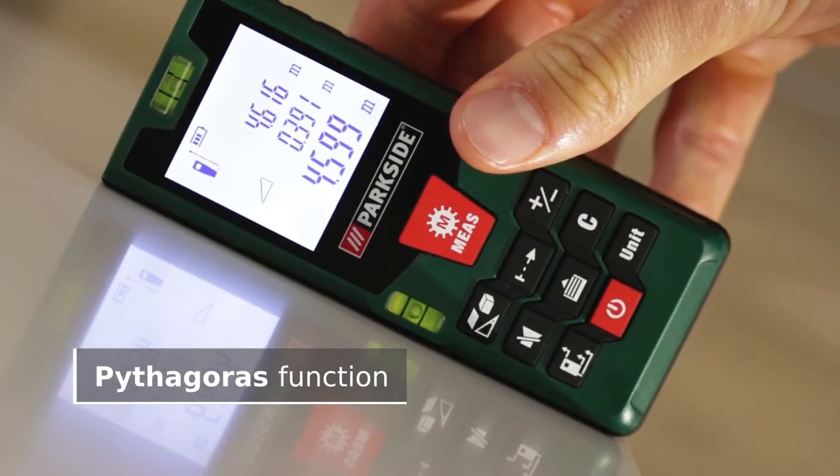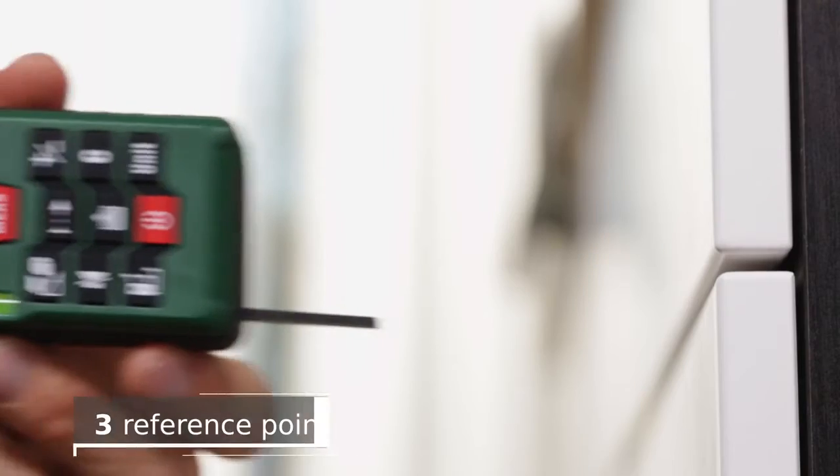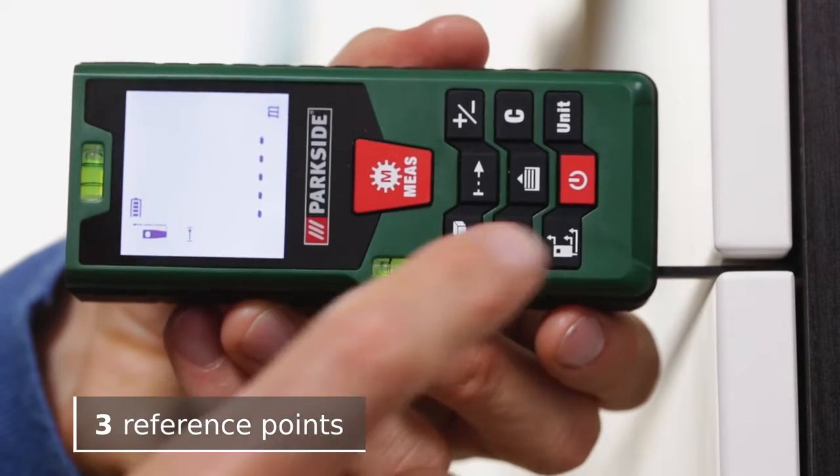Accurate calculation saves you from buying unnecessary materials such as paint and masking tape. Hard-to-reach measuring points can be calculated using indirect length measurement, and the integrated pin helps you find the right reference point.